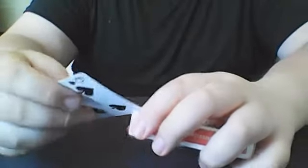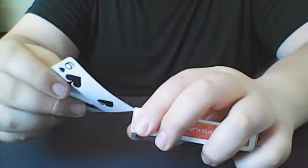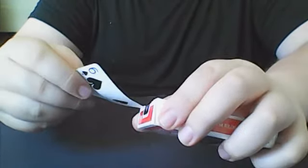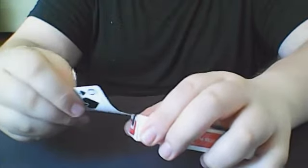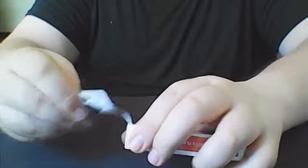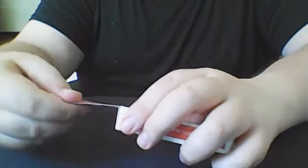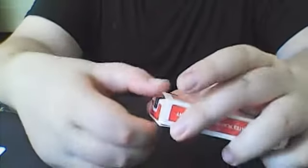Let's bring that down a little bit and see how these are marked. If you don't have these cards and you don't want to see the marking system, I wouldn't watch this video any further. But if you don't really care, then it's up to you, obviously, if you want to watch.